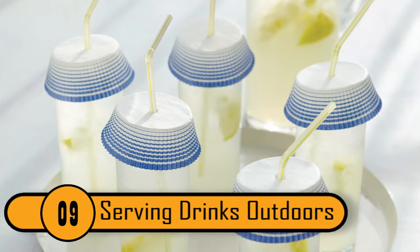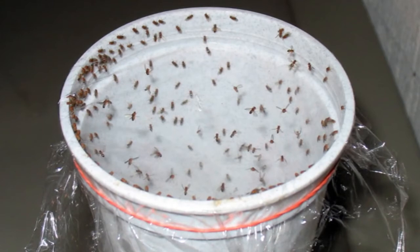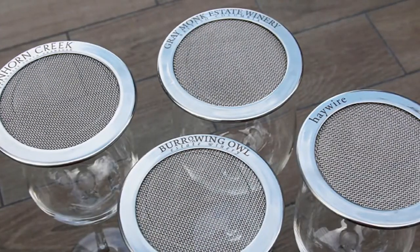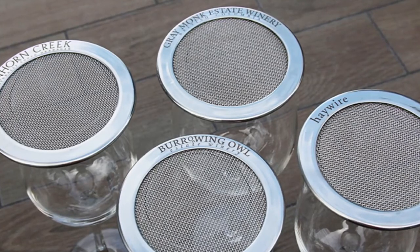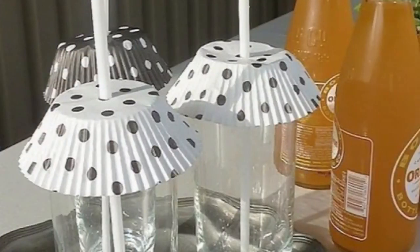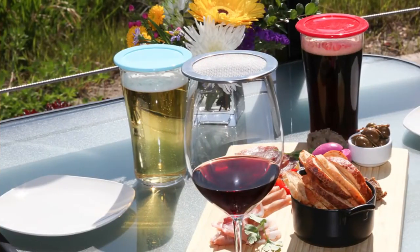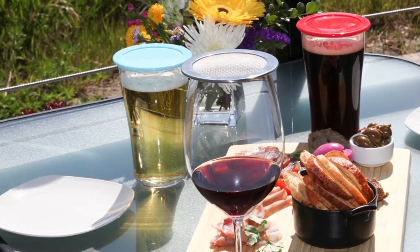Serving Drinks Outdoors. If you're serving drinks outside in summer, you need to worry about flies, ants, and other bugs crawling or flying into your glasses — which is disgusting and wastes the drink. To keep bugs out, cover the glasses with upside-down cupcake liners. To make drinking easier and keep the liner in place, push a straw through the middle. The liners will keep bugs out and dress up the drinks.